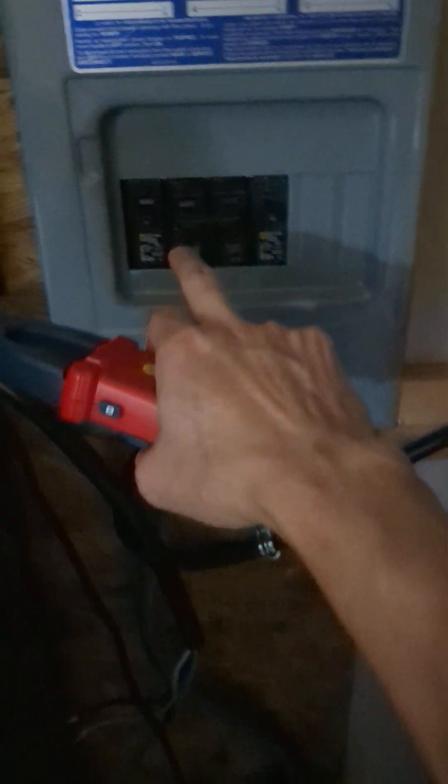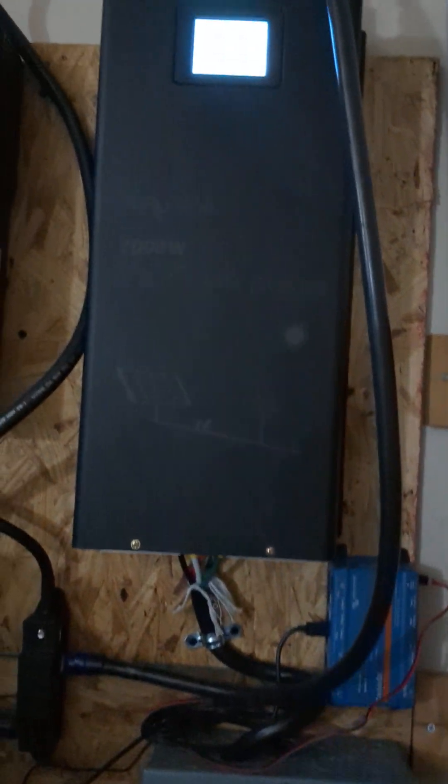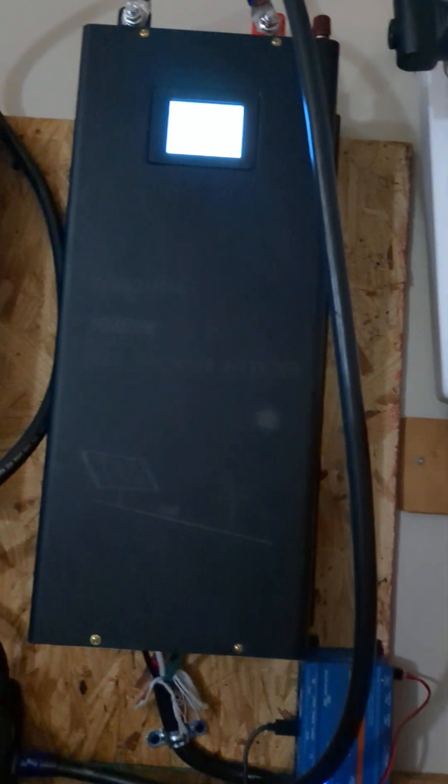All the breakers are off, so this is just the inverter itself. Not very good, but I guess it's not too bad.